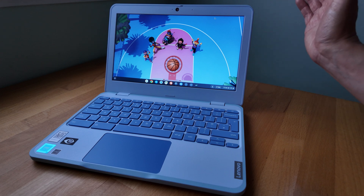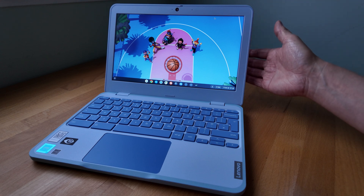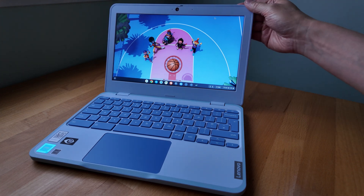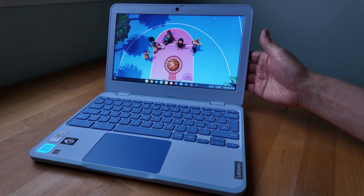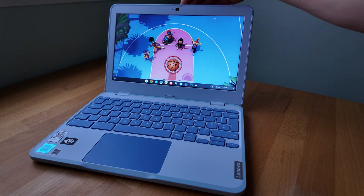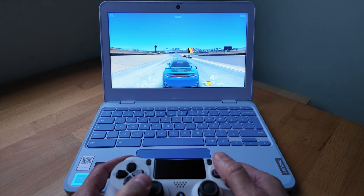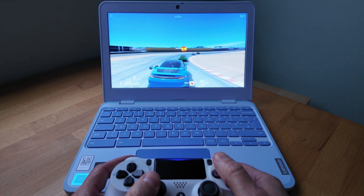For brightness, Lenovo claim up to 250 nits but I think it may even struggle there. For indoor use you'll be fine, especially looking at it straight on. The bezels are pretty chunky — though if this is for kids with small hands, having something to grab hold of may help. At the top of the display there's an HD webcam with a privacy slider. Trying out Real Racing 3 — yes, it can handle light Android games without too much trouble. So am I just missing the point?